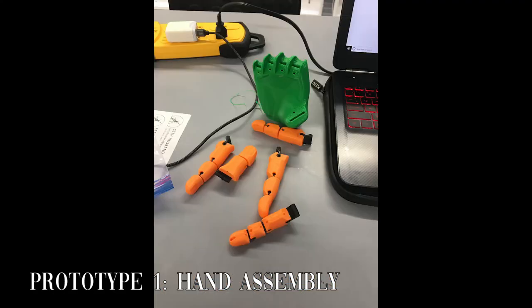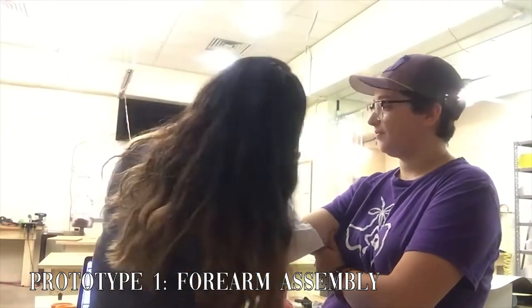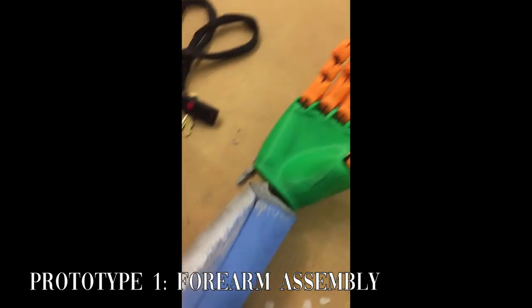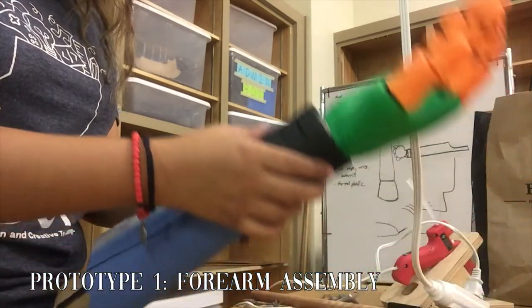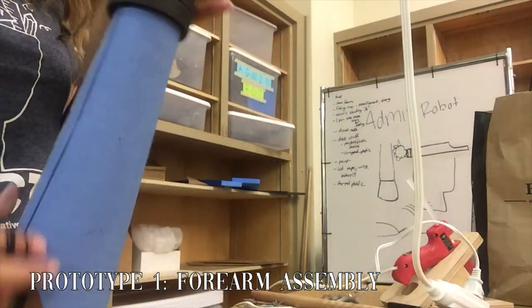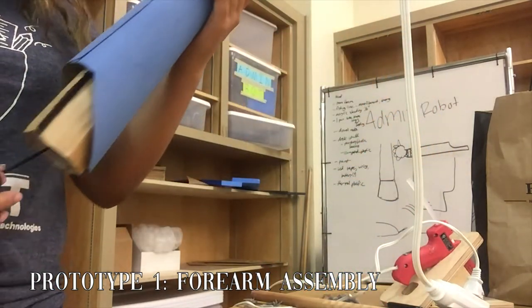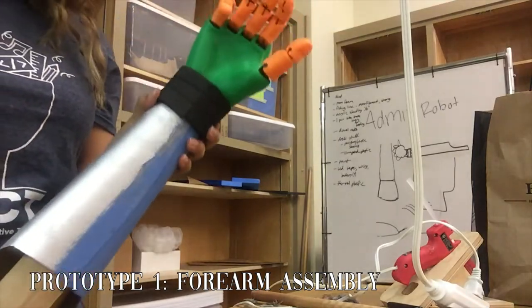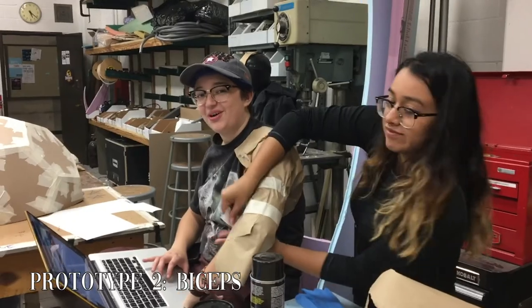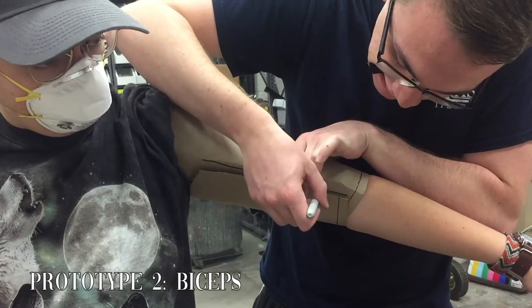We printed it at a lower quality due to time constraints. The forearm we attached the hand to was made by wrapping my arm in paper and transferring the shape we got from that to chipboard and cutting it out. The robot's biceps were created using a similar process of wrapping, tracing, and cutting paper, and then chipboard to the desired shape.